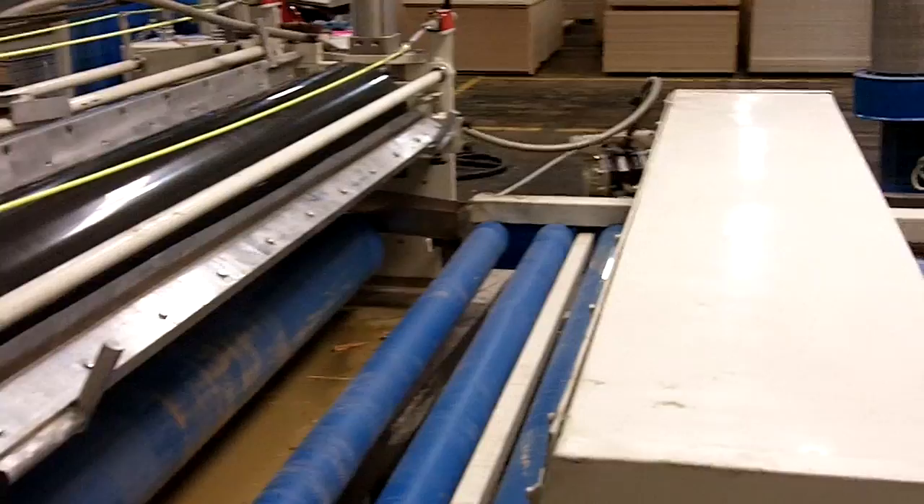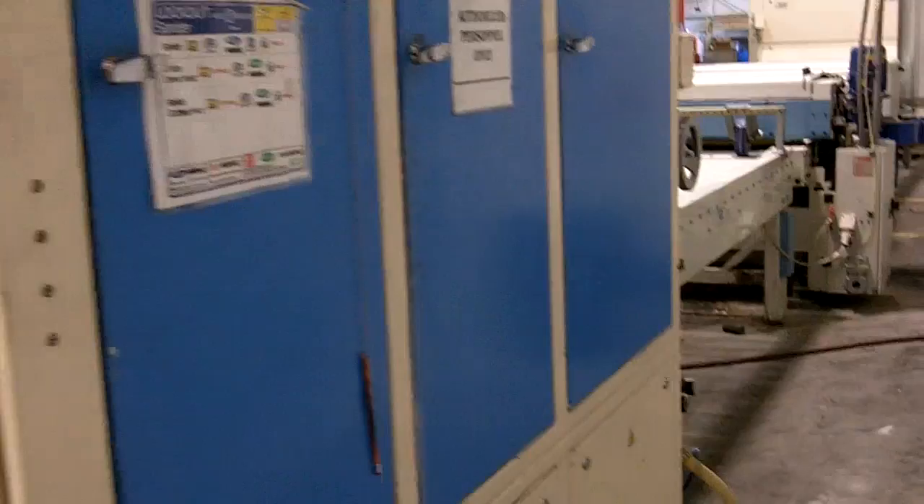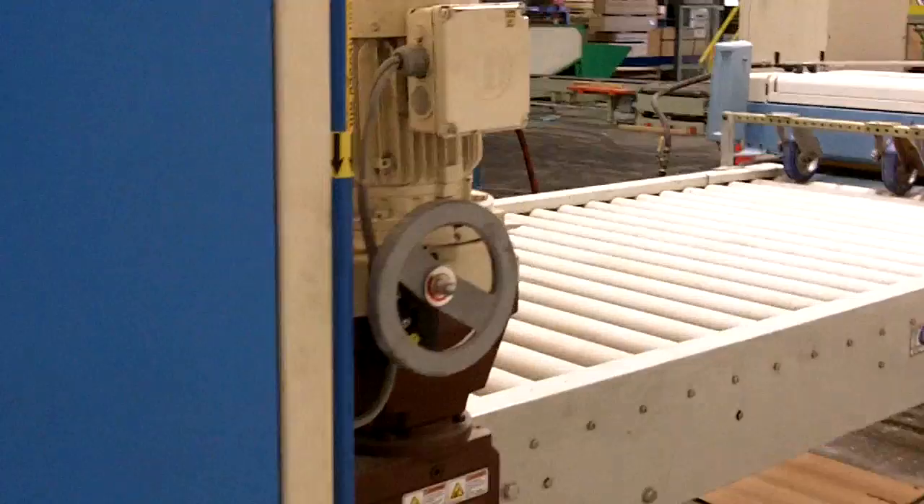Right behind that we have a UV oven to cure that finish, and then we're going to feed it directly into our first sander. We're going to sand here at about 180-220 grit to smooth that sealer we just laid down nice and flat.